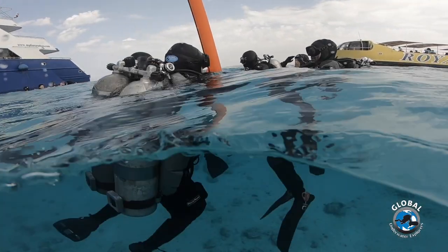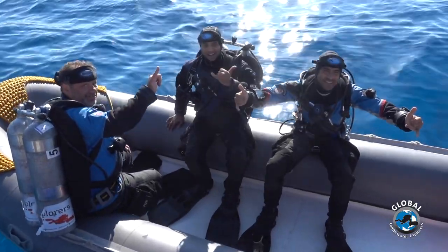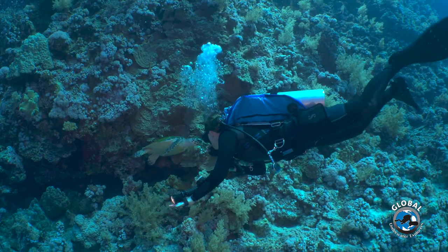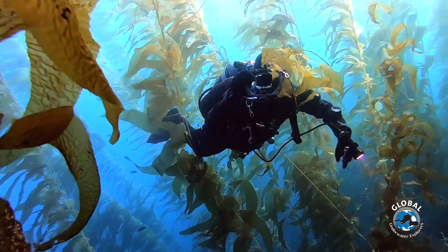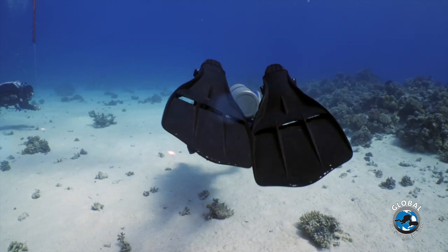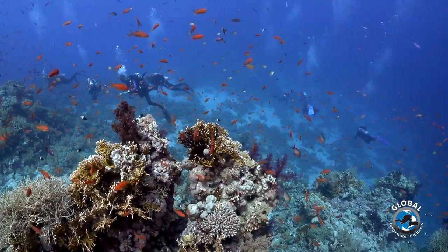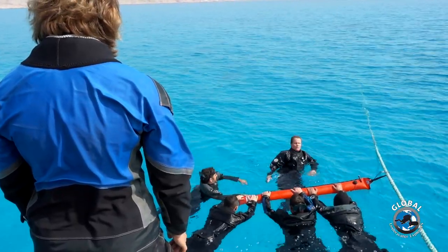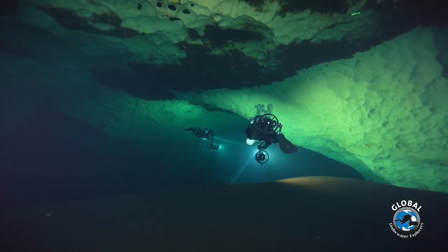The GUE Fundamentals course is by far GUE's most popular program. It functions as a gateway into GUE training and is an excellent way to personally experience what GUE — Global Underwater Explorers — is all about. Some divers use the Fundamentals course as a way to improve on their training received during traditional fast-track entry-level courses, while others see the course as a ticket to participate in GUE exploration dives, projects and activities.